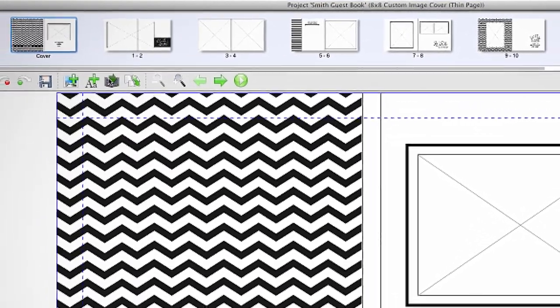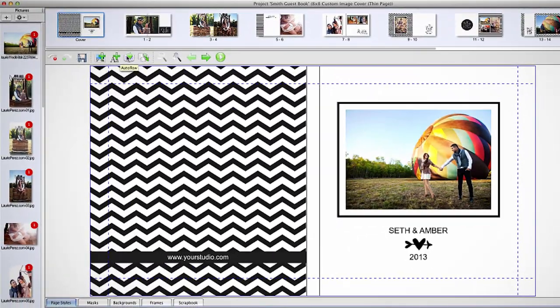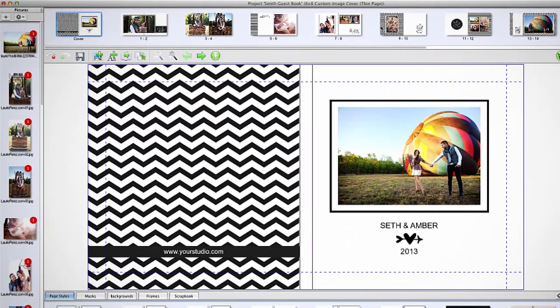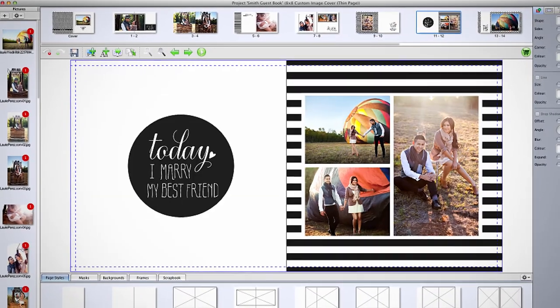We are extremely pleased with the release of the Designer Plus software. This software is so powerful that an entire album can be designed and sent for customer approval within minutes. The new look of our album cover is the perfect finishing piece.